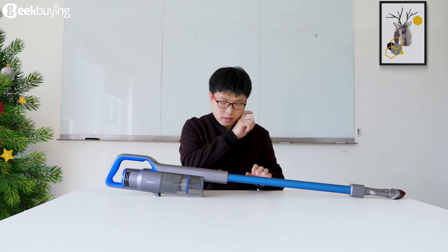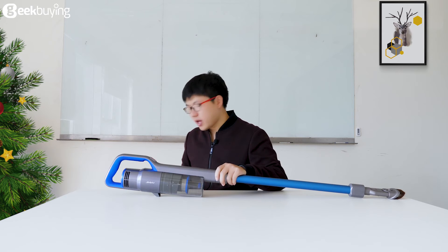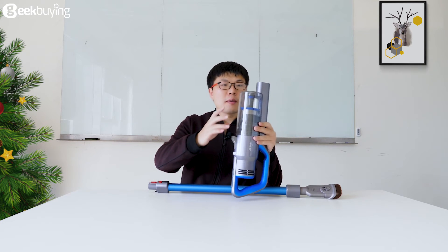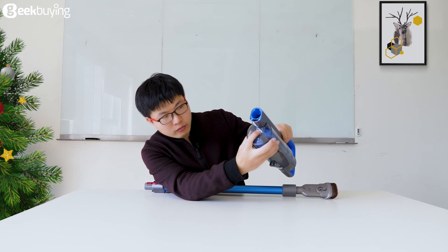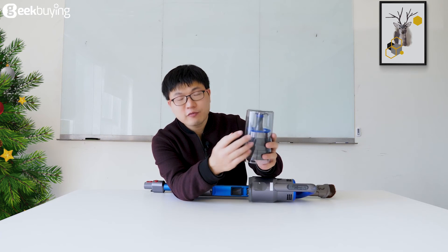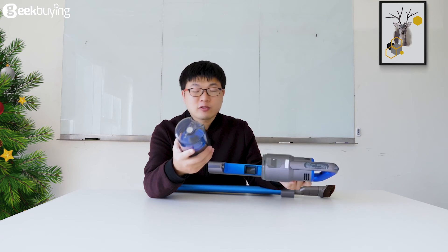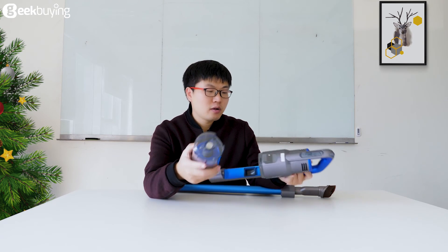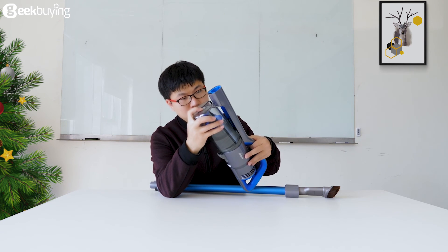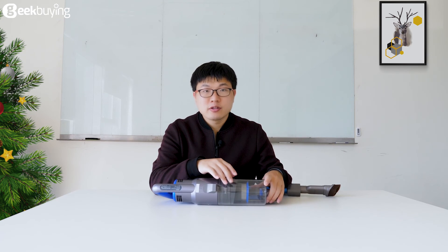This is the Cordless Vacuum Cleaner and you have just seen the suction power and the noise. If this dustbin is full of waste, we can just pull it down — there is a button here, we press it, and we can open it to throw the dustbin contents into the trash can. After we clear this dustbin, we can install it back onto the hand-held vacuum. The capacity of this dustbin is 0.5 liters.